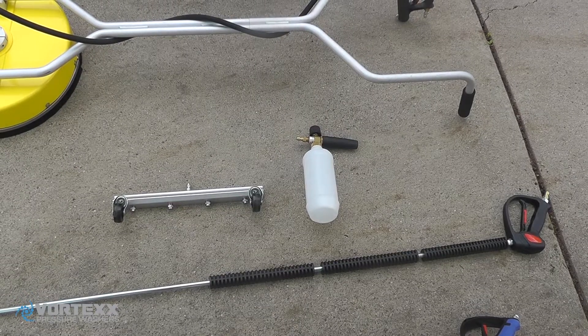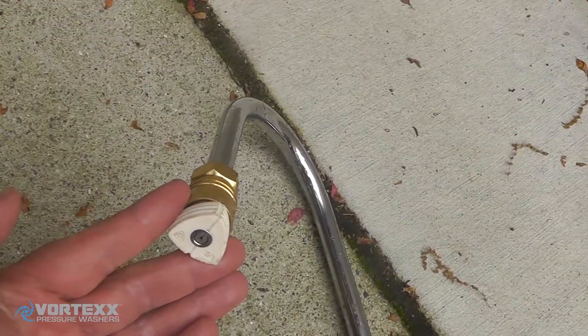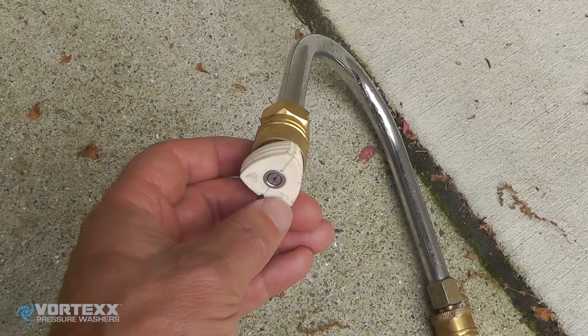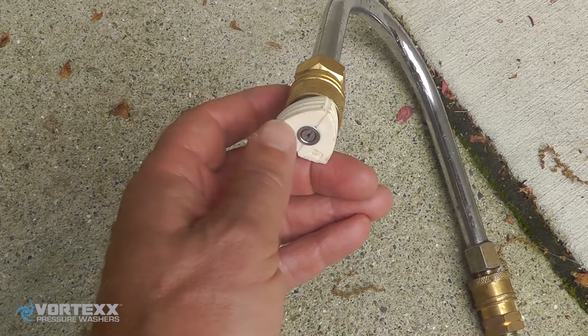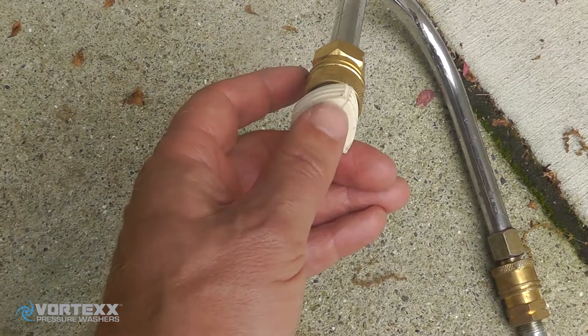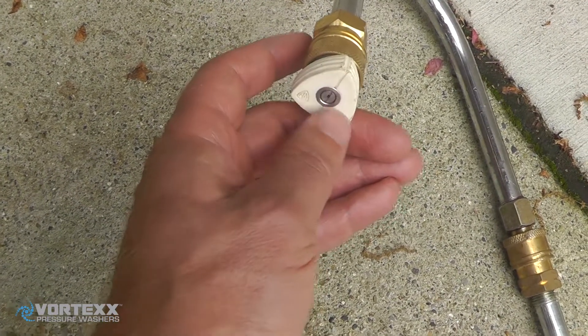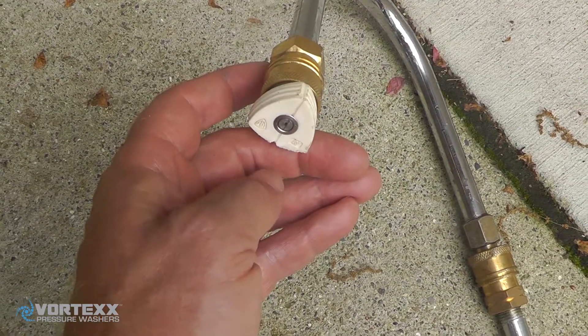What I typically use is a 40-degree tip on that, and that 40-degree tip does a pretty good job of putting a lot of air and dispersing the flow of the water pretty widely, which helps create quite a bit of suction and blowing. So at the same time as you're moving debris out of the gutter, you're also clearing it with quite a bit of water.